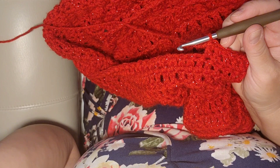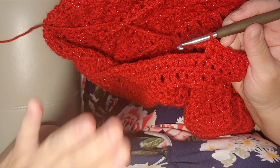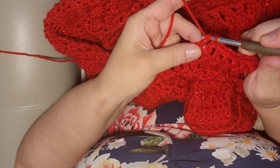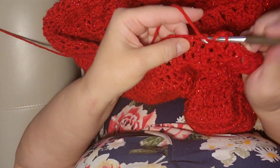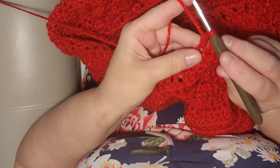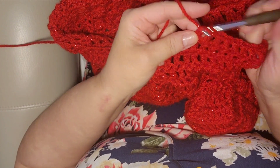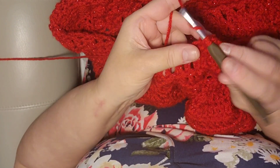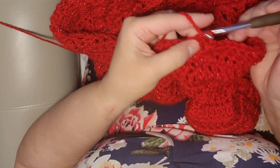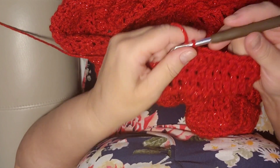Do that until you get probably a total of 23 rows. The lady who created this pattern said she had 23 rows, so just make it to your liking, whatever fits your head. Just keep going until you get the length that you want for your head, and then I'll show you how to stitch the top of the cap, or the hood.